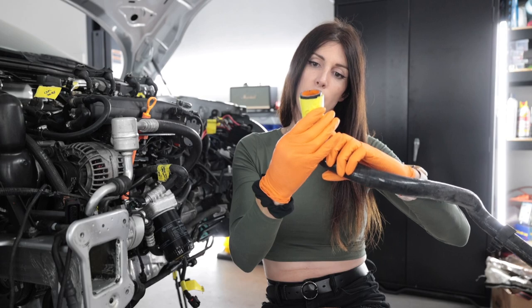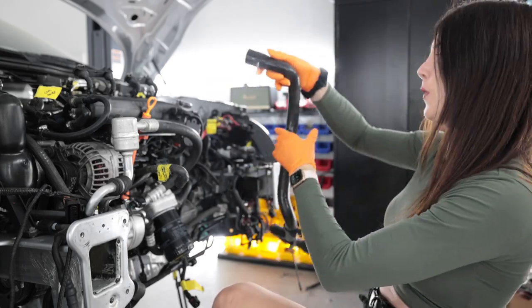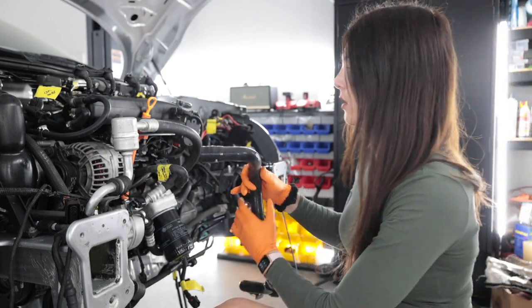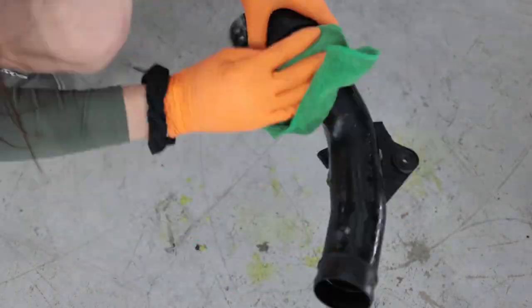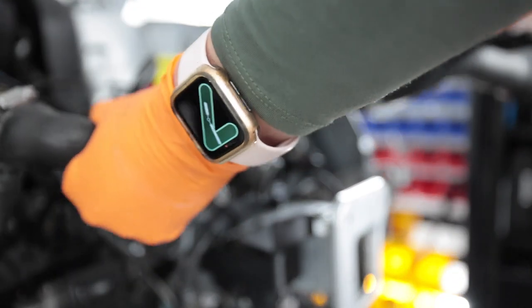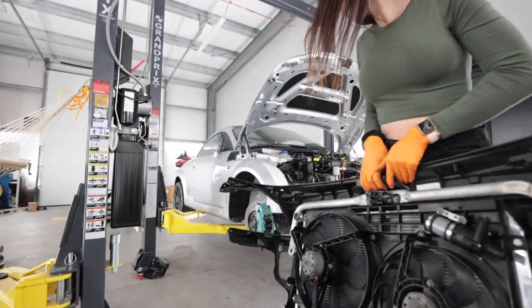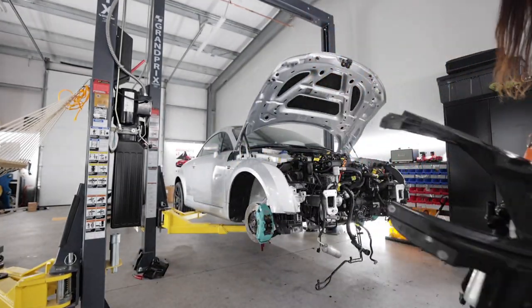Behind the alternator to driver side rad — this is lower, fo sho that's lower. Time to put this thing back on. Mildly awkward and heavy.